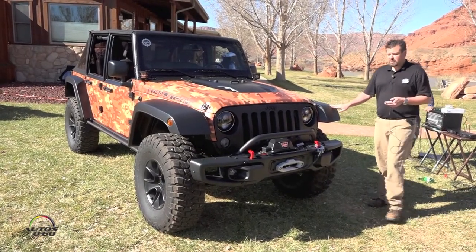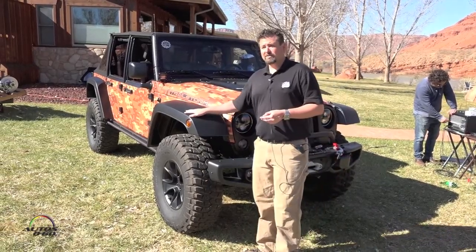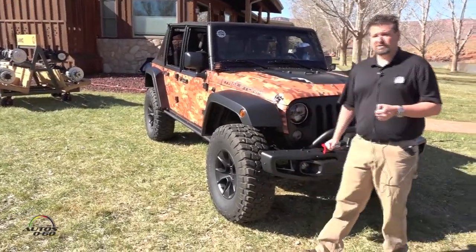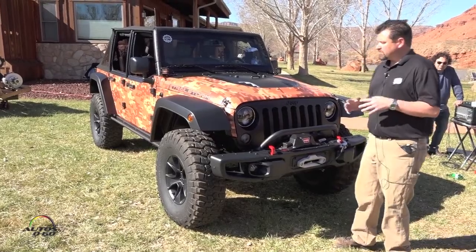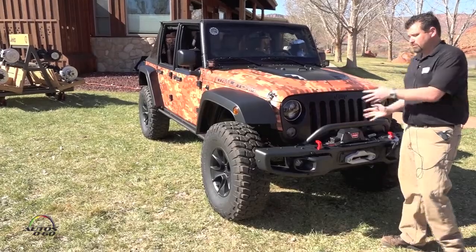Next we have our flat-top fenders. The flat-top fenders are actually raised two inches taller than a stock fender flare, which allows us to fit 37-inch tires while still maintaining a lower center of gravity compared to other bigger lifts.